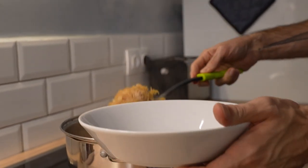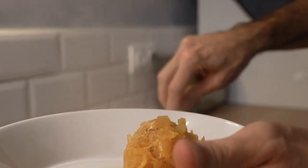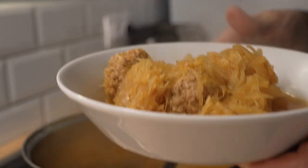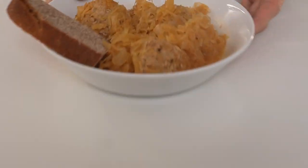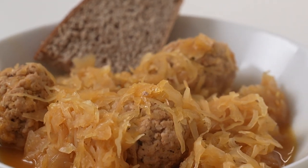Let's serve up a plate. Three to four meatballs is a really good portion. Make sure you get some of the liquid and plenty of the sauerkraut. And then to mop up all this wonderful juice, serve it with some rye bread. Meatballs braised in sauerkraut and beer — it's one of my favorite dishes and it reminds me of my Eastern European heritage, but it's a little bit leaner than something that's usually very, very hearty. I hope you enjoy it.